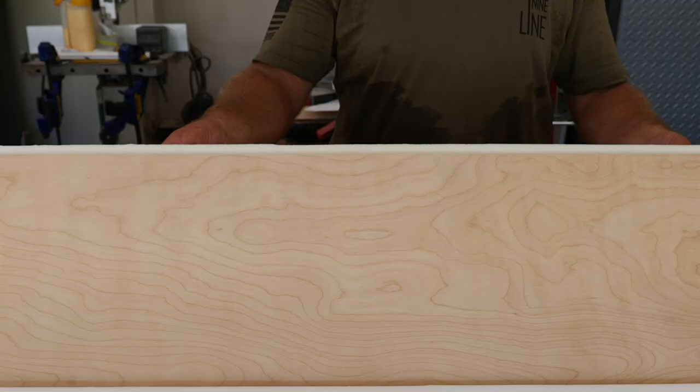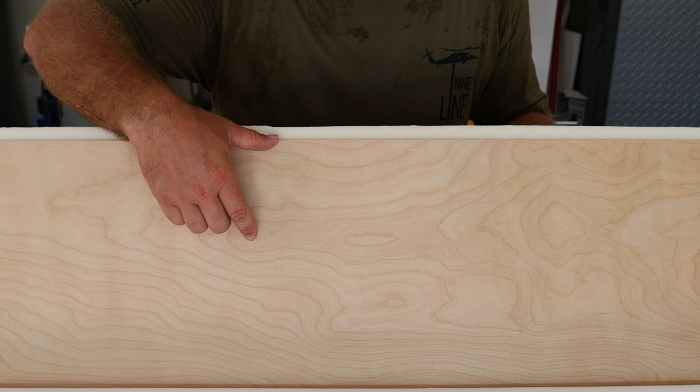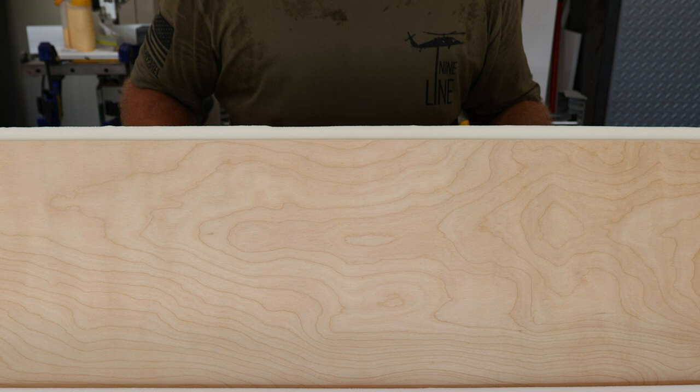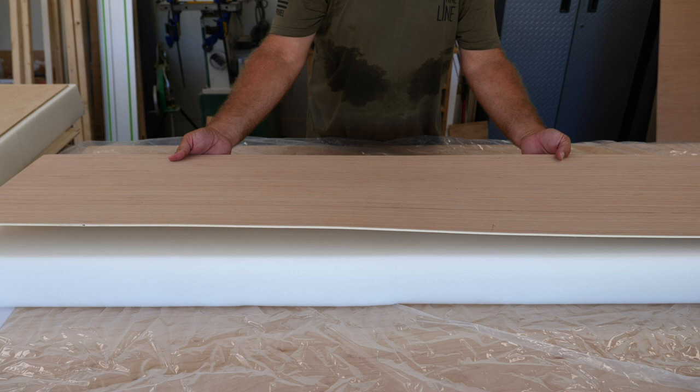The way I did these, the foam is actually a little bit bigger than what it needs to be and the plywood is actually a little bit smaller. The actual size that the cushion needs to be is halfway in between there. That way I can kind of scrunch it down whenever I put the material on and I won't have that hard edge right at the edge of the cushion.